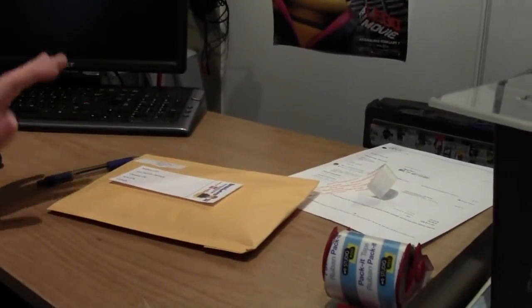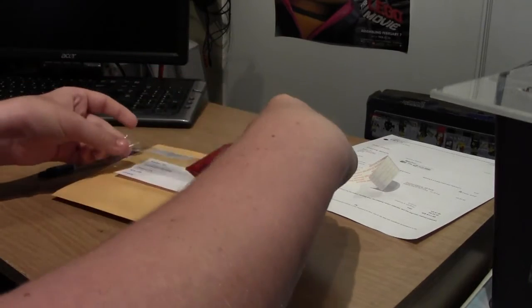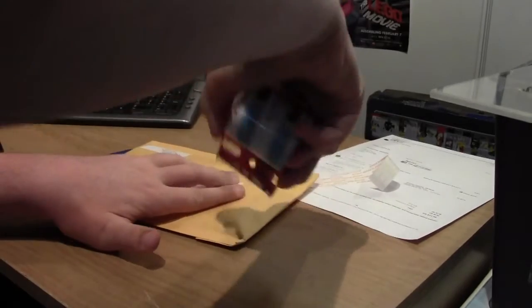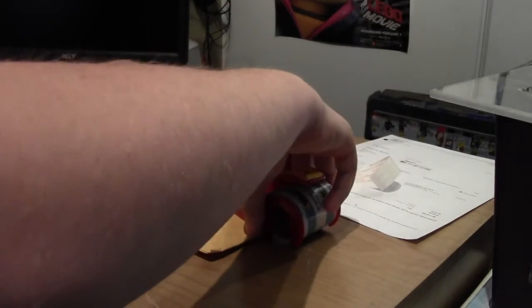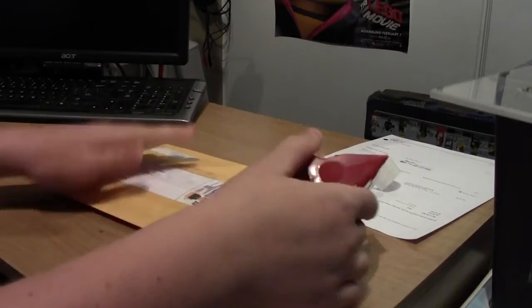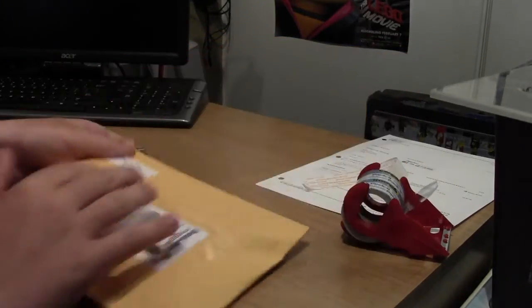I'm going to take their address and zoom all the way out so you can't see it. I'm not getting any blurring of the lines in this, so I'll zoom out so you guys can't see. And there you go — we have the package all picked and packed.